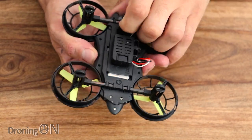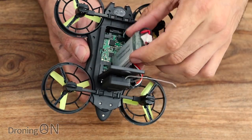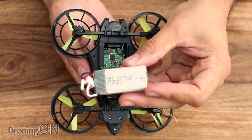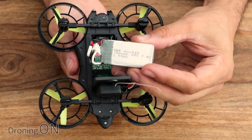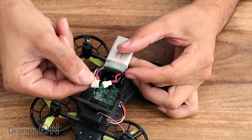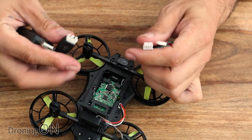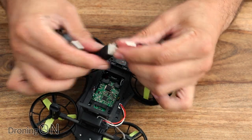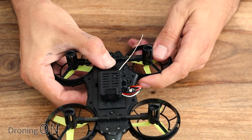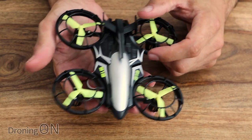Sliding the cover off reveals the battery — a 2S 350 milliamp-hour at 7.4 volts. Tiny battery; with only 100 grams of weight, I'd probably expect about three minutes of flight time. The battery actually has a balance plug on it, which is quite good. And notably, the charger included is a balance charger — worth noting on such a cheap quad. In general, it's budget, it's lightweight, very plasticky, but I think it's just going to be a bit of fun.